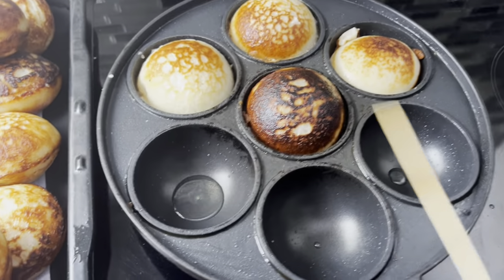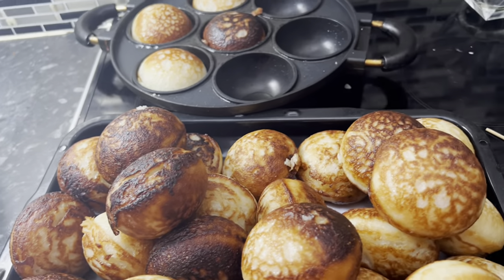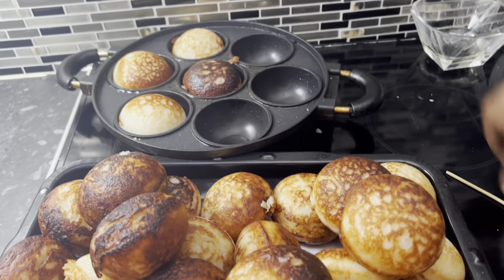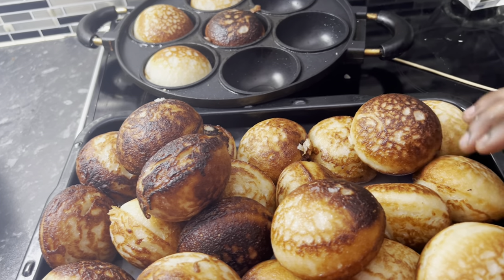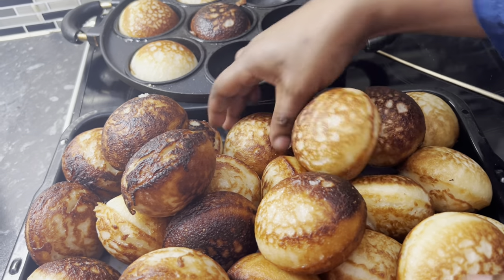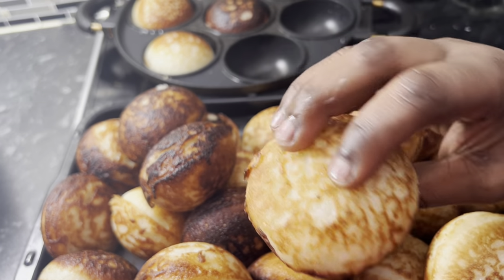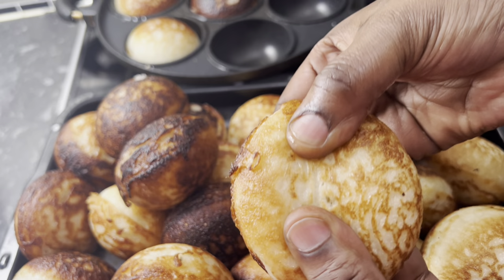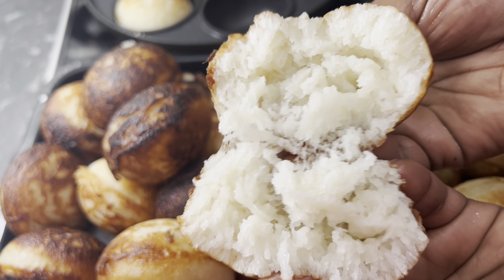You know me — I like to try any kind of food and I like to cook. Thanks so much for watching this video. Please like this video — it means a lot to me. And thanks so much for all your subscribers and support.